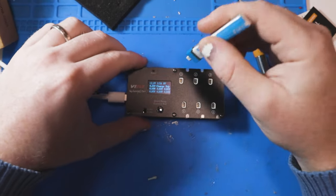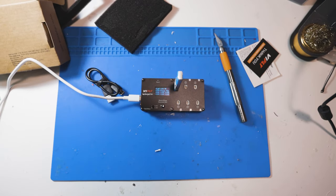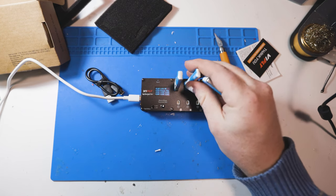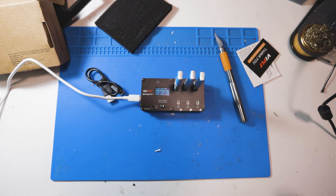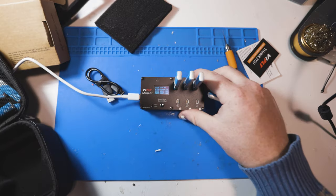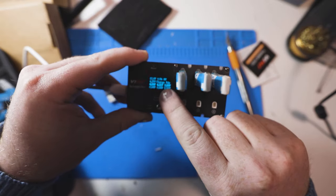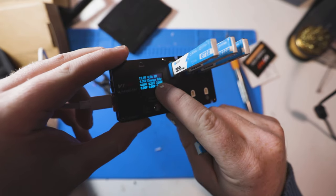The beauty of this is if I throw some batteries on, I don't even have to fly them all. Because if you're like me, you compulsively charge way too many whoop batteries. Now you can charge 10 batteries and only fly six. I have a battery that's been sitting here charged for like a week — this perfectly solves that problem.